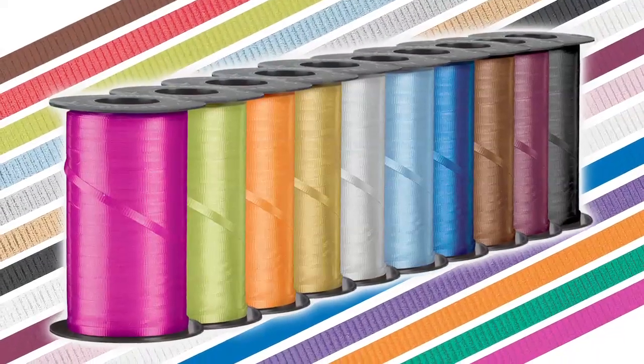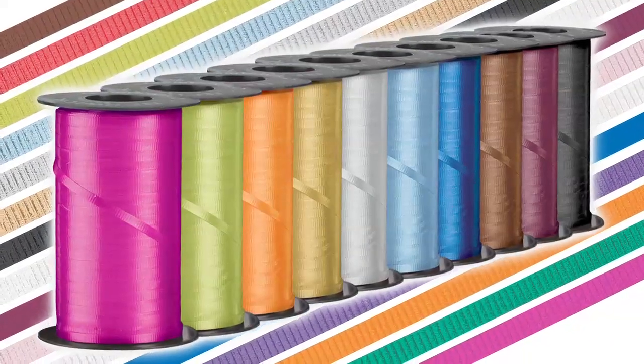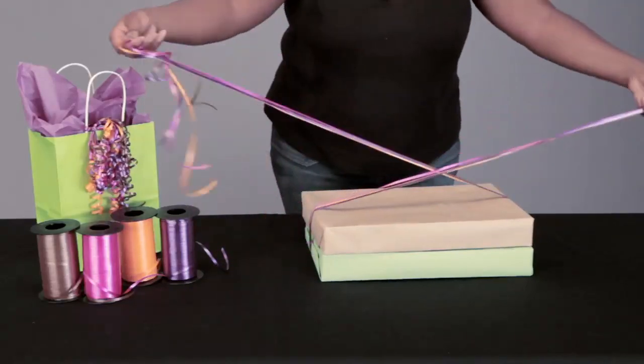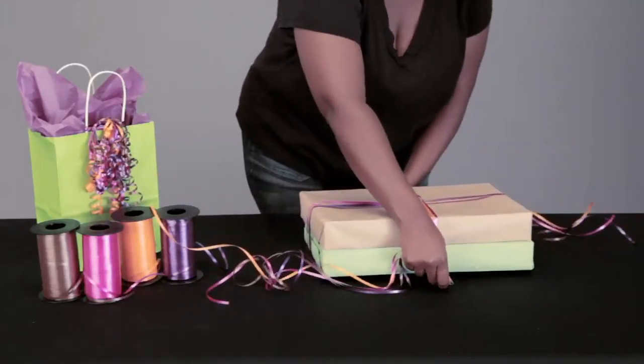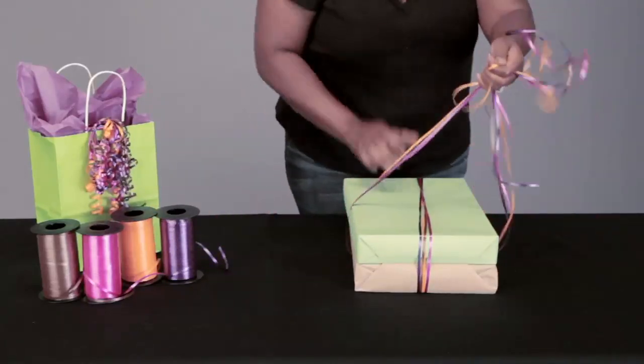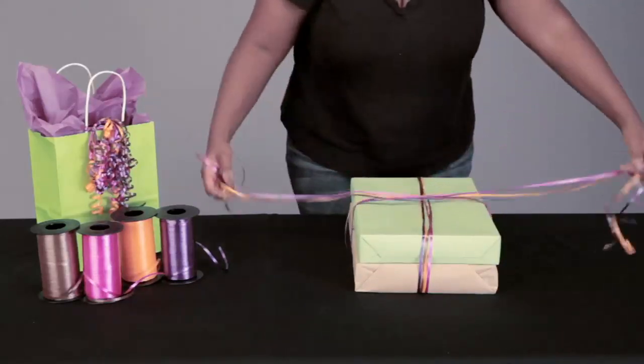Choose which color best represents you or your store's theme, or choose a color to go with an upcoming holiday for a change. We're going to start by unraveling lengths of ribbon and loop it around the top of your package. You're going to bring both sides around to the back and twist them together while bringing them back to the top again, running the ribbon perpendicular or crossing to the first loop.